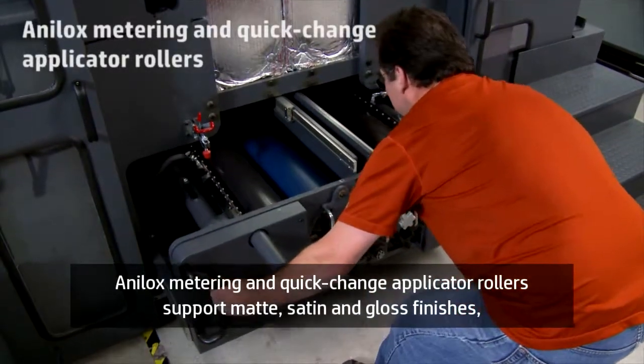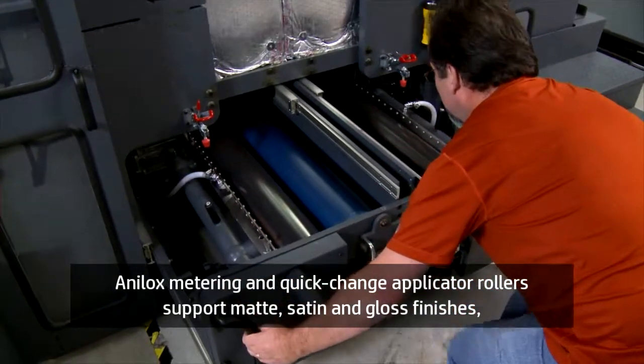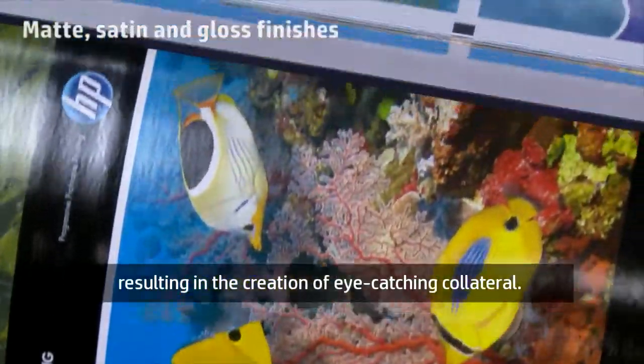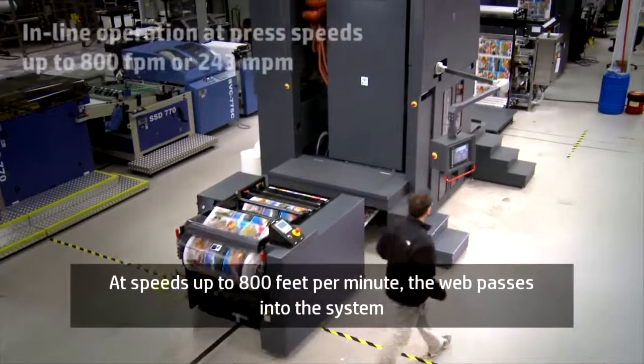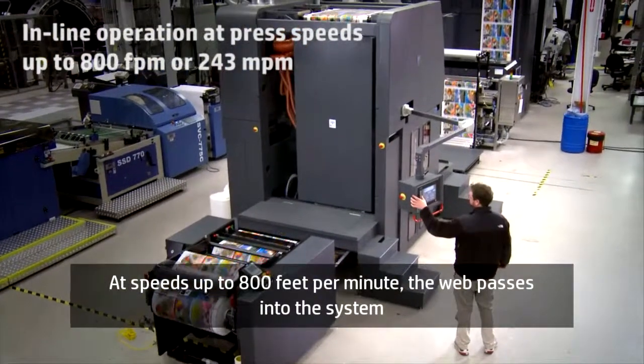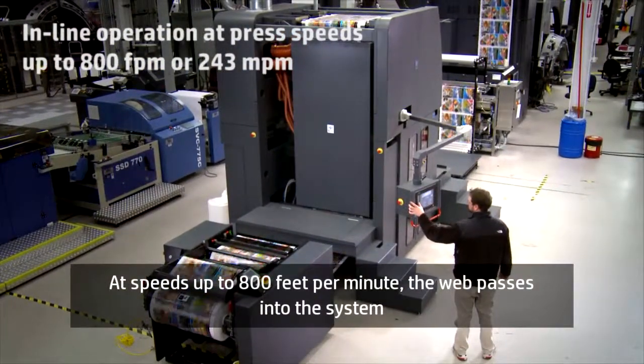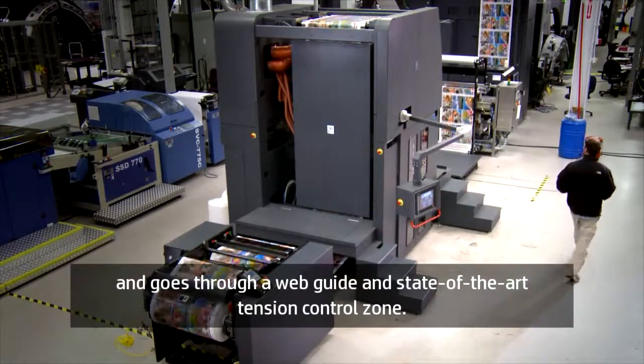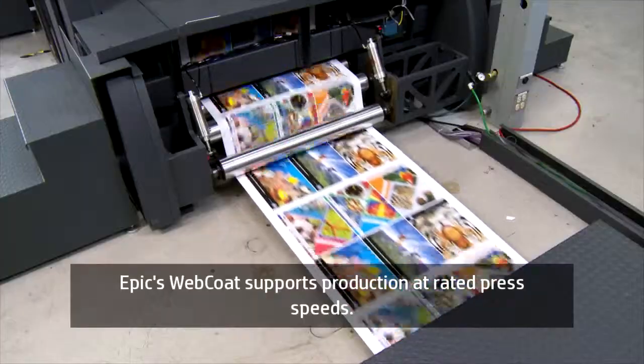Analox metering and quick-change applicator rollers support matte, satin and gloss finishes, resulting in the creation of eye-catching collateral. At speeds up to 800 feet per minute, the web passes into the system and goes through a web guide and state-of-the-art tension control zone. EPIC's Web Coat supports production at rated press speeds.